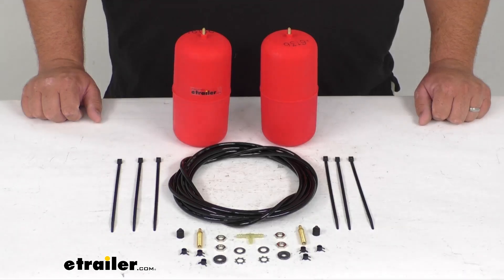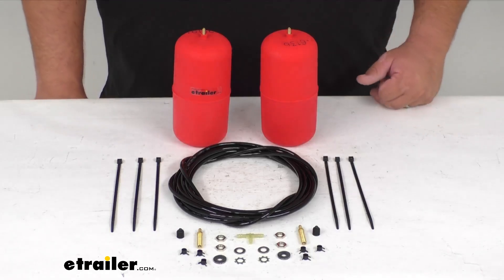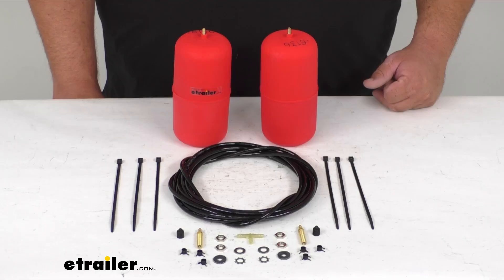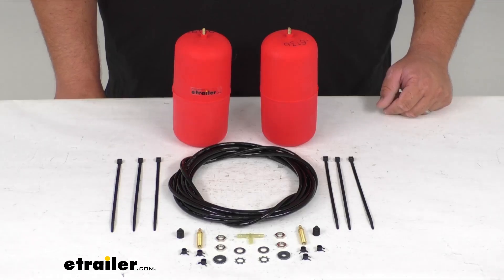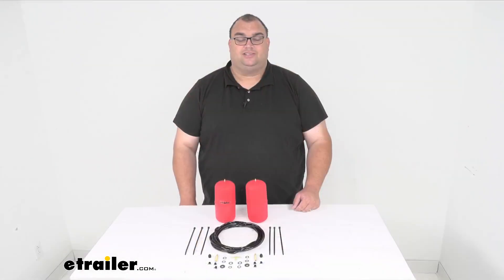It has a lifetime warranty by the manufacturer and they're made right here in America. This is the Air Lift 1000 air helper springs for the rear coils. You're getting all the hardware, air hose, everything you see before you included. That's going to wrap it up, folks. I'm Steven, thanks for watching.